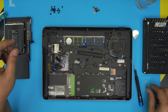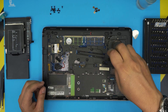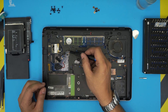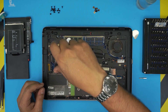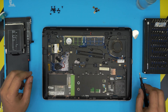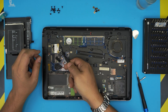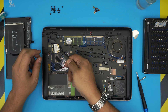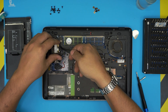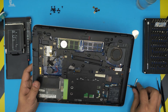We also have to remove the keyboard screws — there are two Phillips screws right there, so loosen them up. One has a keyboard label. Next, using tweezers, we're going to remove the antenna cables by just pulling them up. Leave them off to the side.